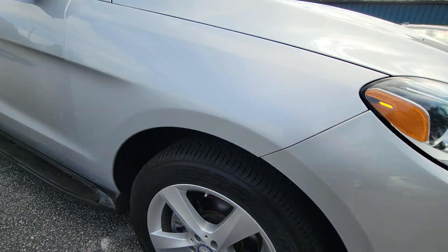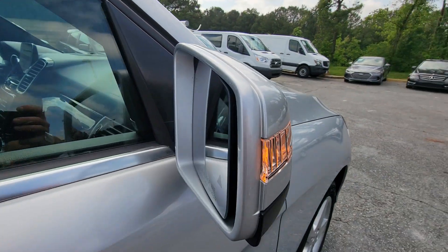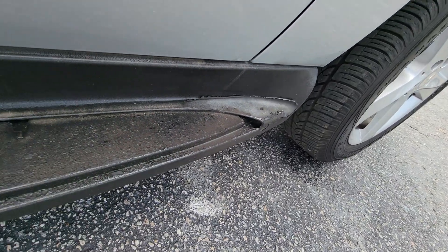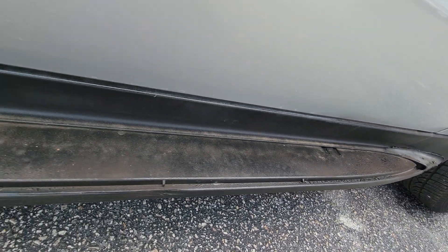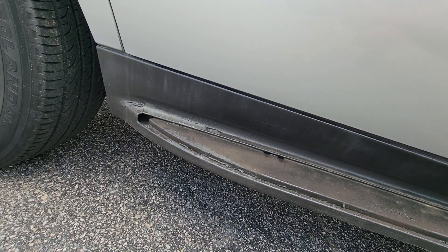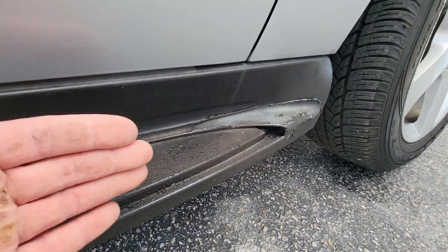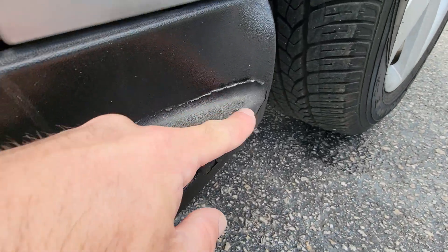The fender is off a little. There is supposed to be a step cover on here. It looks like it has been painted before and it paints like an arm.